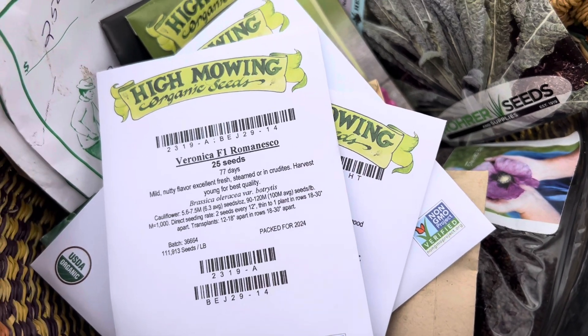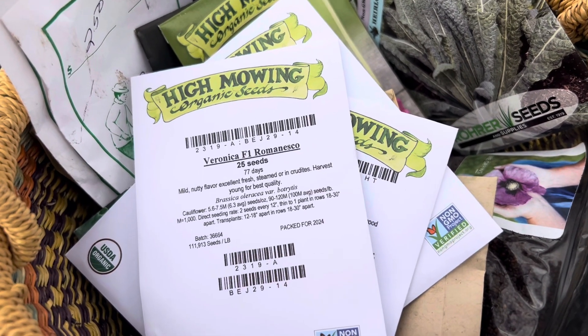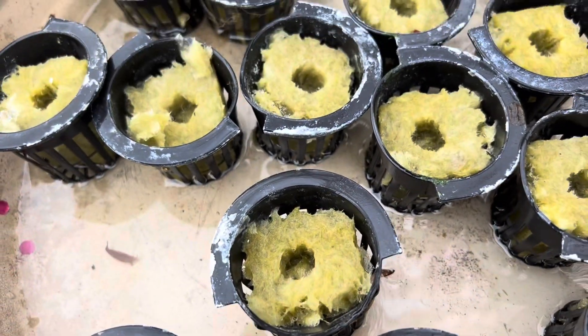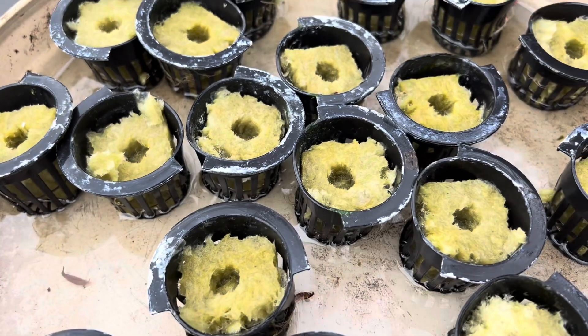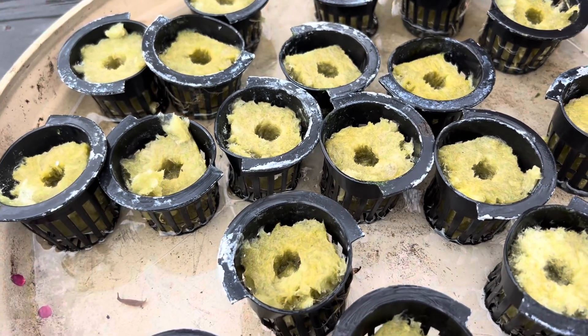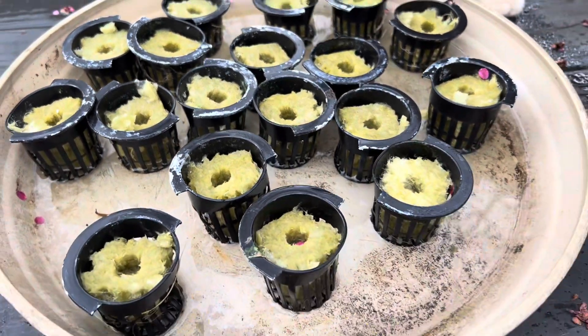I'm just going to put one seed — ideally one seed — into the center of each of these rockwool cubes. I'll put them back into the tower and they'll germinate in place outside, so they'll be well acclimatized for the winter season.